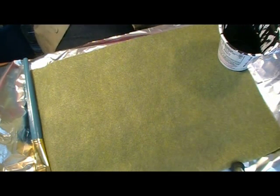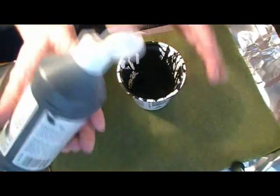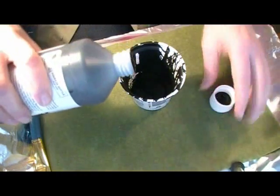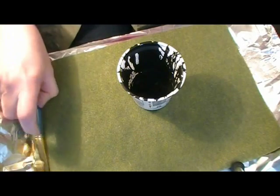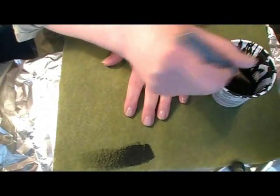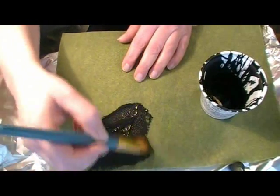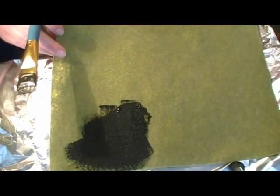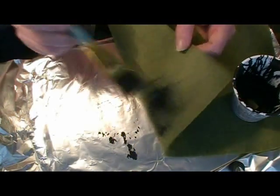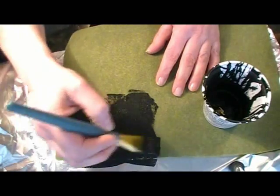I like to put the black gesso into a container and pour it on. It's going to take quite a bit because the idea is that it soaks in. Use a pretty wide brush — wider than this would even be better — and just paint it on really thick. Pour it right there and spread it out. I have it sitting on aluminum foil; you want some kind of disposable surface under it. I want lots of gesso — I want this to really saturate this felt.